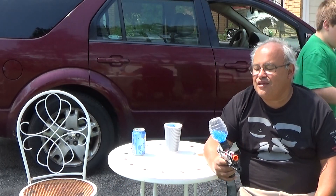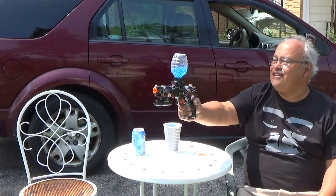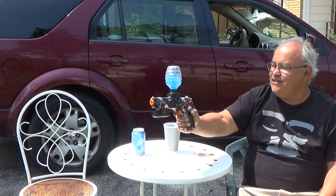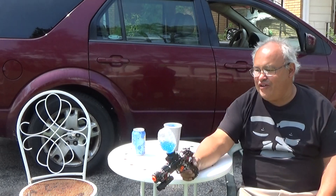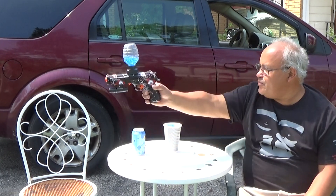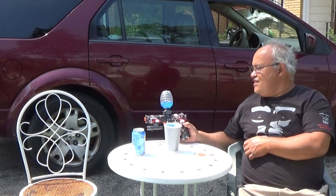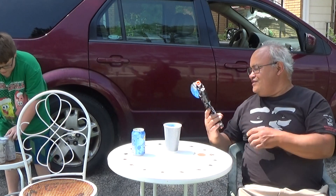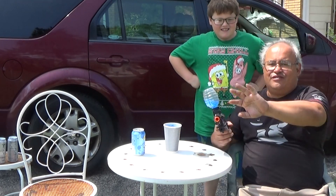I'm gonna go grab some cans. We're popping a lot — put them right there and we'll blast them. Put them on the chair behind us because the camera's facing this way. Now this is very close range, ladies and gentlemen. The ricochets off these — it doesn't really do anything, it just doesn't hurt my hand.